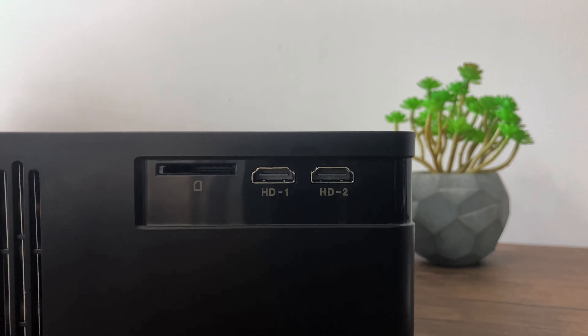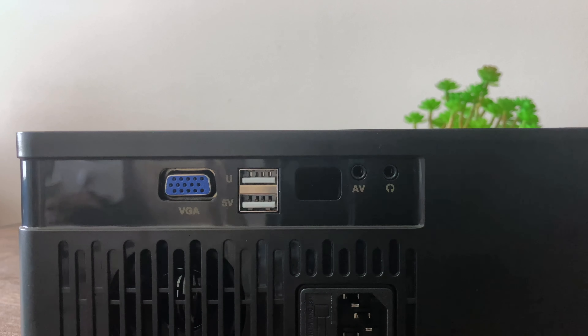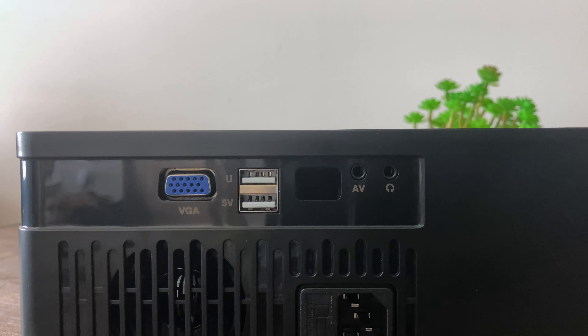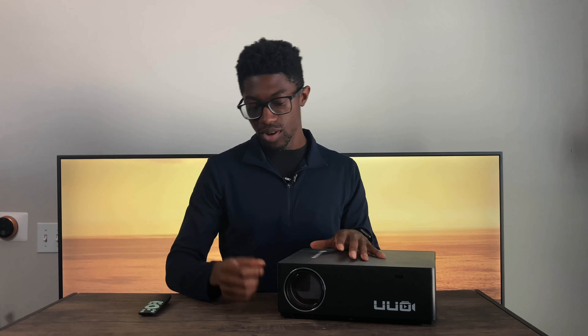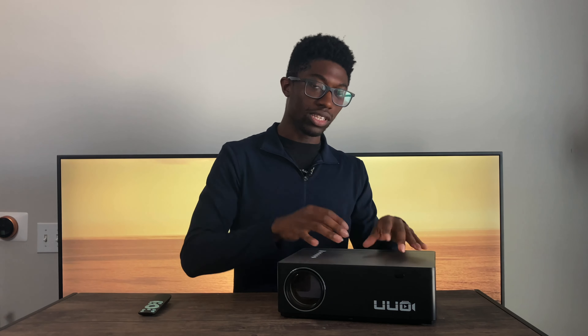Now I want to talk about the ports and design aesthetics. On the left-hand side, we have a full-size SD card slot with two HDMI ports. On the back, we have a VGA port for businesses that still use VGA in their offices, two USB ports, an aux port, and a headphone jack. We have IR blasters in the front and the back. On the right-hand side, we have our manual keystone, and it also has a digital keystone as well, so you can adjust the focus digitally within the software itself.